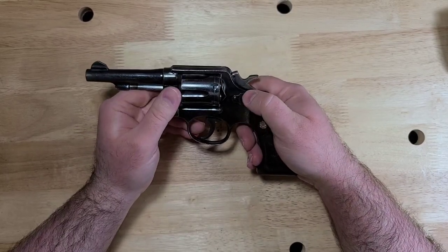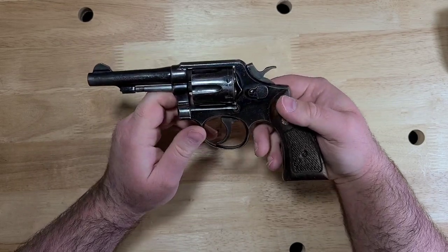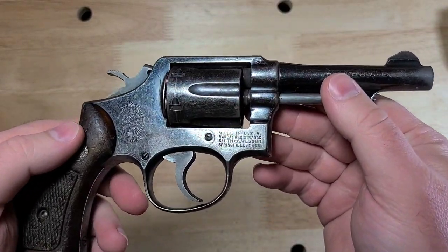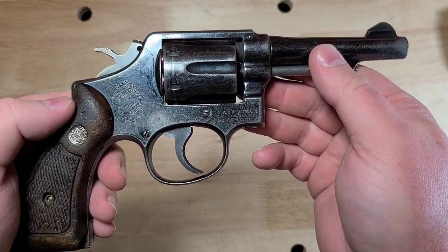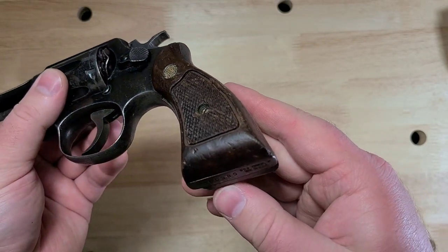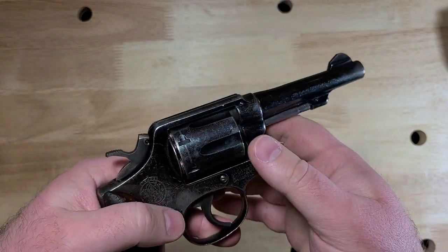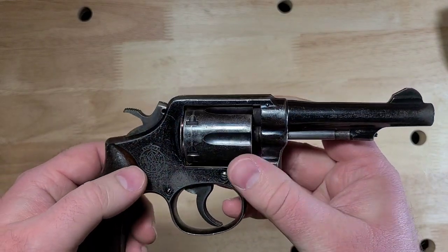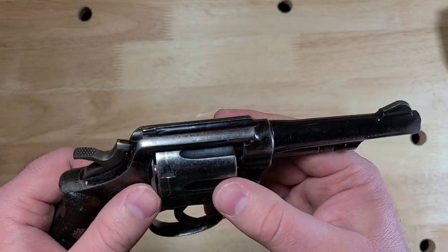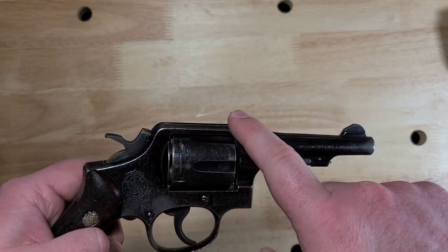Now, this particular Smith & Wesson is a Jordanian police surplus trade-in. And as you can see from the video, this thing is real worn. It has seen some crap. And not a lot of blue left. I've definitely seen worse — I've got a VZ24 in there that looks way worse than this as far as finish left. But you can see a lot of the wear marks on it, a lot of that finish gone, and all these scratches all over it.